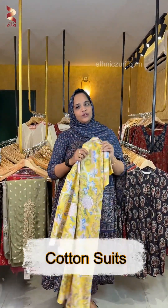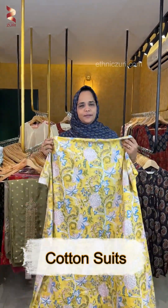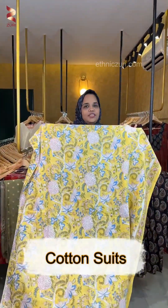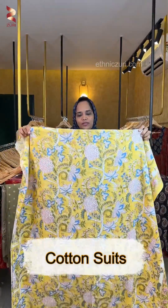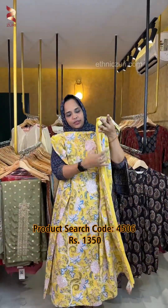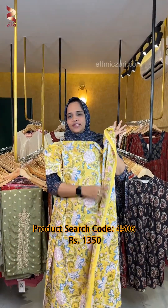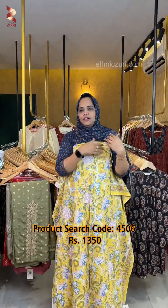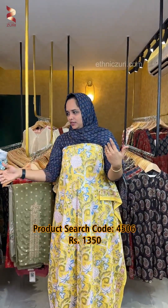In South cotton, it is not a soft item. It has a nice rapid hand block print. It has a yellow base color with floral prints and patterns. It has a style with native borders. It has a long length of 8 meters and a nice fabric on the top and bottom.